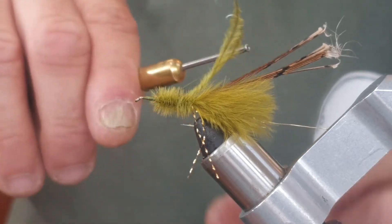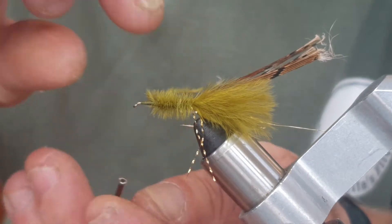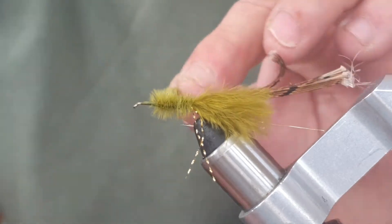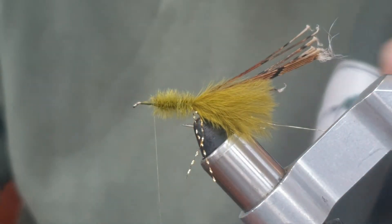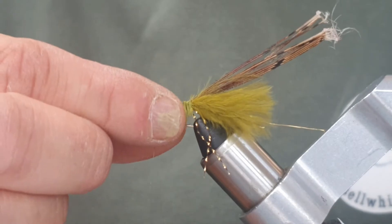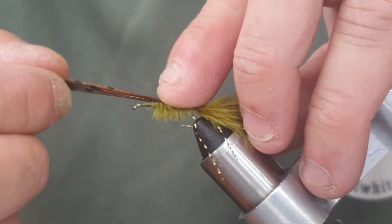Now I'm going to run my thread up to about there. The ostrich herl is going to come towards me as I wrap. I'm going to wrap this up the body to about there, making it a little bit thicker. Then we're going to tie that off. When we wrap things, we do a turn over the material and a turn on the hook — I do that three times so it's properly tied in. Now I'm going to wet my fingers and brush it down, then bring the pheasant tail over.